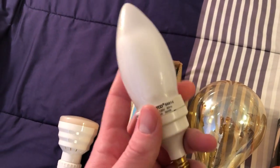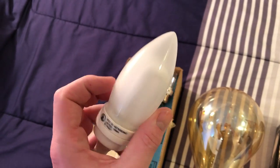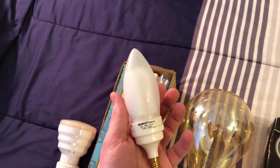I also picked this up — I thought it was pretty neat. It's a SATCO 5-watt CFL bulb. The globe does come off, but I need two hands for that. Pretty cool — a very early CFL.